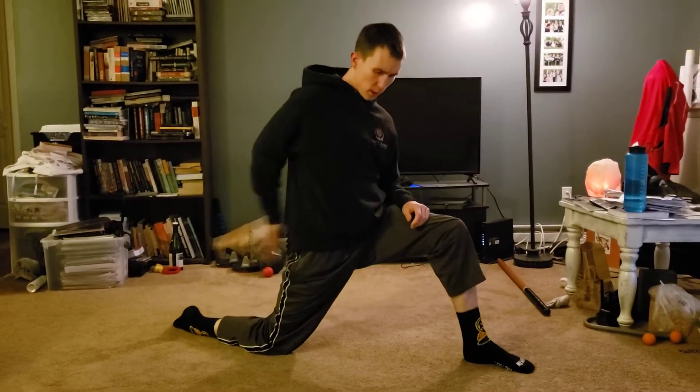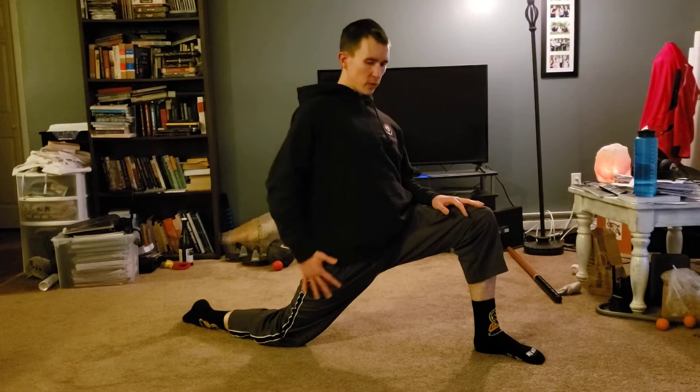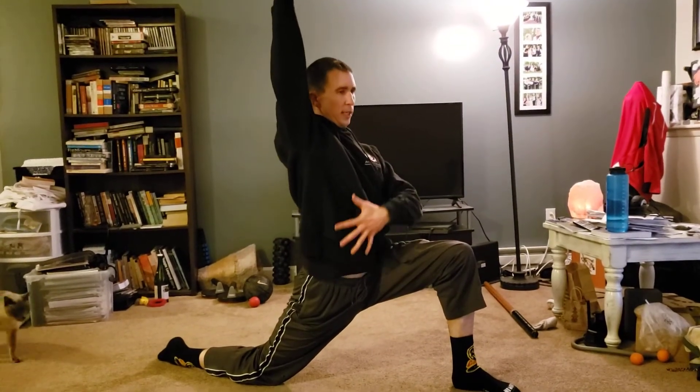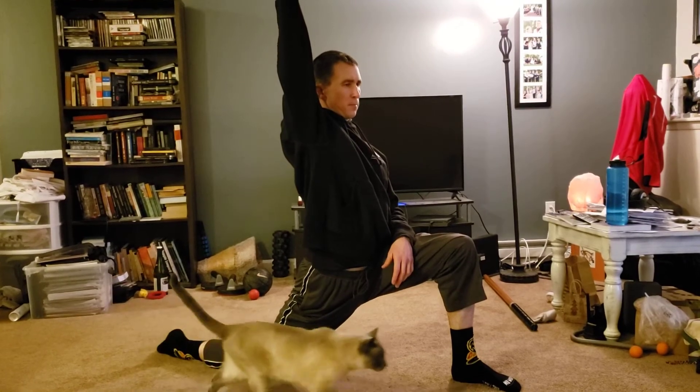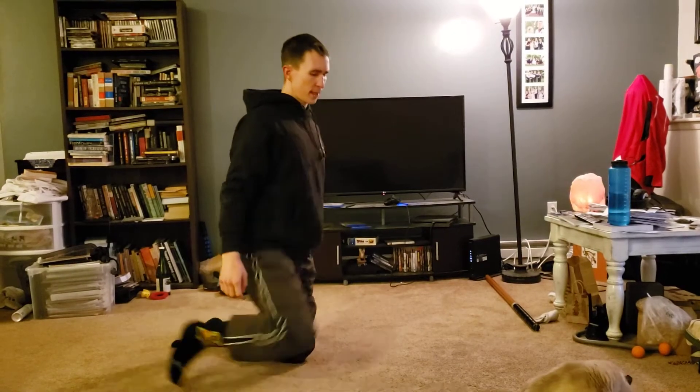One leg forward, opposite glute — press it forward, push the hips in, turn the tummy on. This is a stretch for the hip flexor, the psoas muscle. You can lift the arm if you like, elongate through the torso, and try to get a little more stretch.